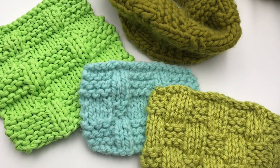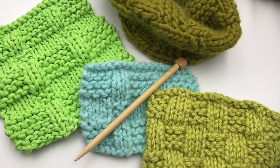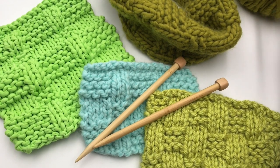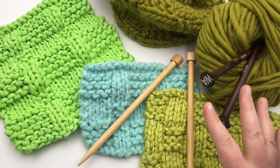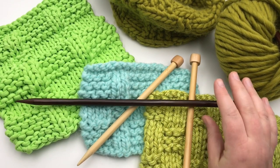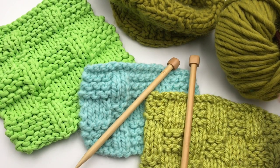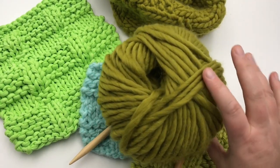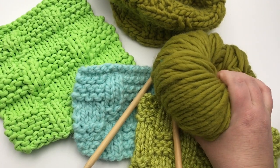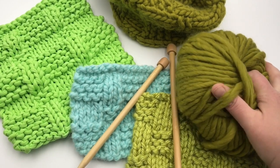Let's look at our supplies. I'm going to be working with a US 15 needle — that's a 10 millimeter needle. I'm working with lighter colored needles since my darker Wool and the Gang needles are hard to see on camera. You can use straight 14-inch needles or circular ones; we're just working back and forth in a flat panel. For yarn, we need two balls of Wool and the Gang — this is called Crazy Sexy Wool. You can work it with one ball, but you'll get more of a neck warmer than a full cowl.